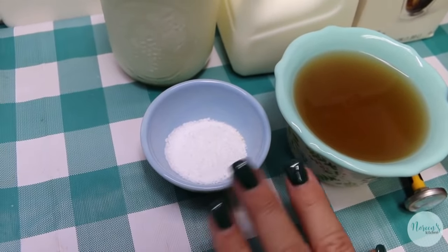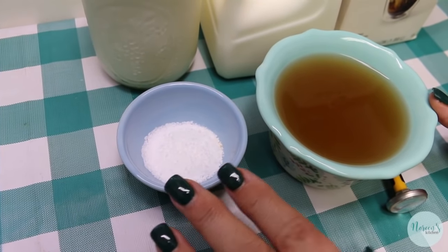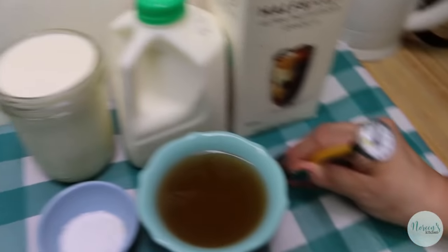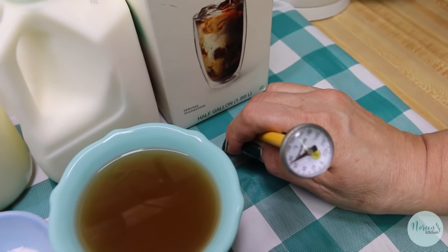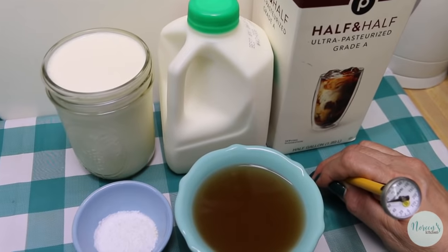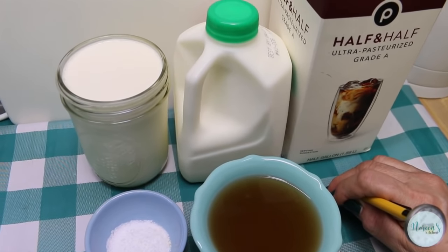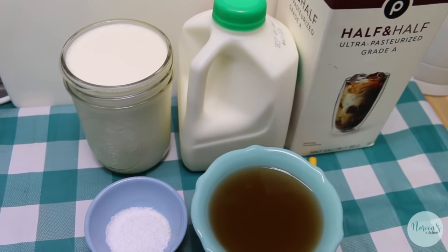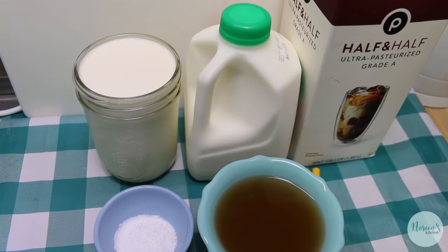I have a tablespoon of kosher salt, though this is subjective — we'll season at the end. The most important tool you'll need is an instant-read thermometer. You'll also need a strainer, a bowl to catch your whey, and a clean flour sack towel. I don't like cheesecloth because it's too open-woven, so I use a clean brand-new flour sack towel instead.